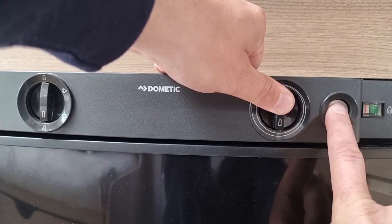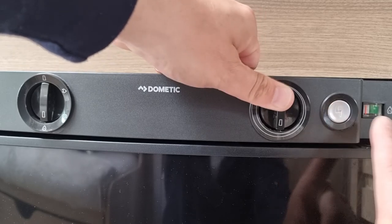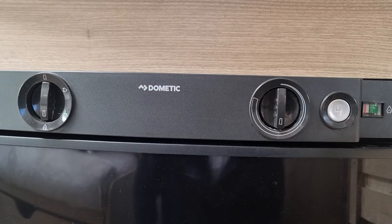You would hear clicking, and once the gas is on you'll see this green bar will illuminate to show that the gas is on.